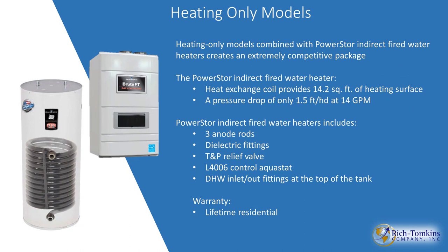If you have a heat-only model, you can still have domestic hot water by combining a straight heat Brute FT with a PowerStore indirect-fired water heater. It has a huge heat exchanger — 14.2 square feet — and only 1.5 feet of head pressure drop, so any average circulator will have zero problem. This water heater includes three anode rods and comes with an Aquastat, immersion-type Aquastat, temperature and pressure relief valve, dielectric fittings, and three anode rods. For the original owner, it carries a lifetime warranty.